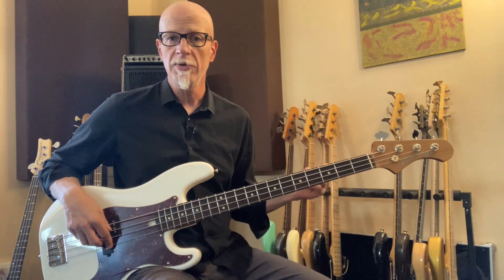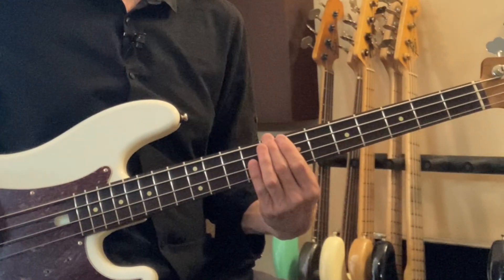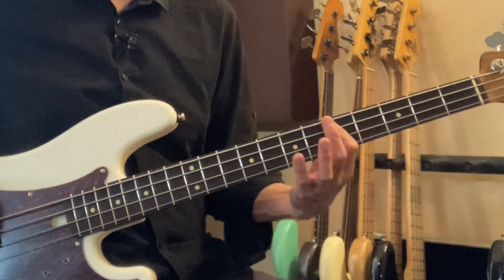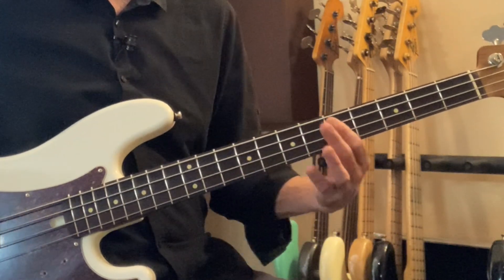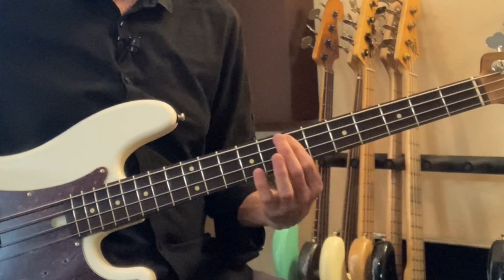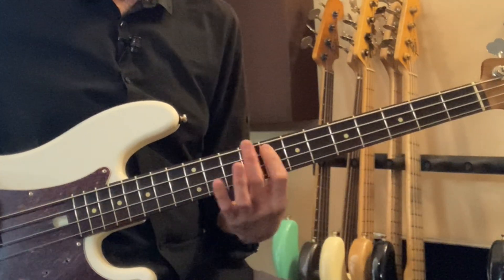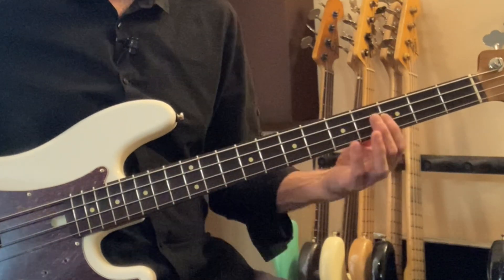So the C major scale, using multiple locations, would go like this: C, C, C. My next notes are the open D — D, D, D, D, D. Then E, E, E, E, E. Then F, F, F, F, F, F. Then G, open G.